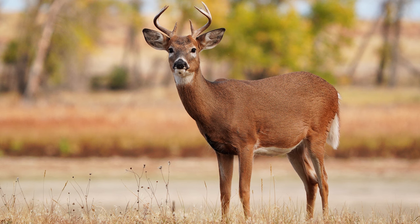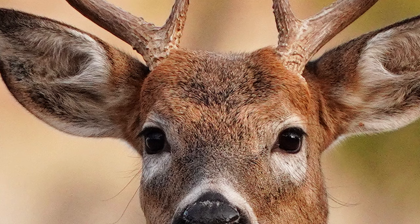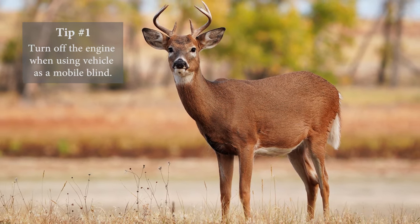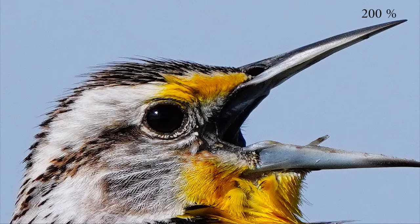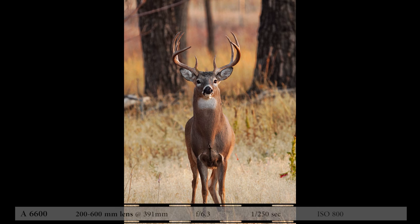My tip here for this section is to turn off your vehicle when you're using it as a blind. I know it seems like an obvious tip, but just the vehicle shaking from the motor running is enough to blur your images. So even if you only move the vehicle 10 feet from the last spot, turn it off and nestle your beanbag on the door sill and photograph like that. I came across another deer on another day — a bigger, beautiful whitetail.